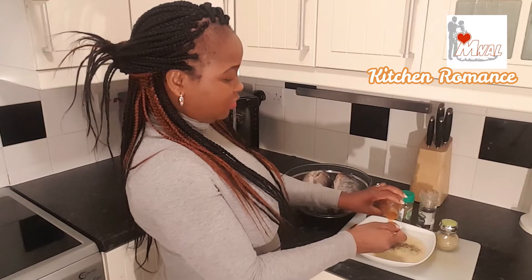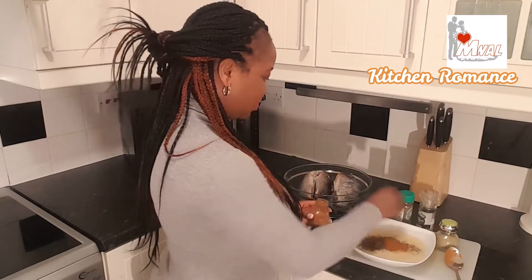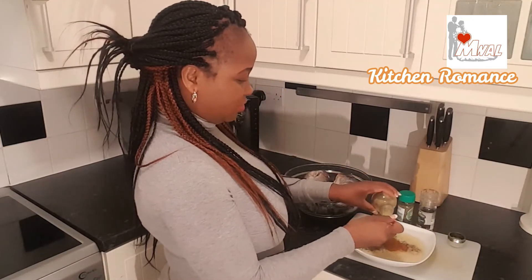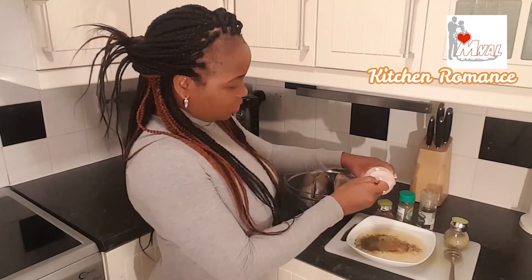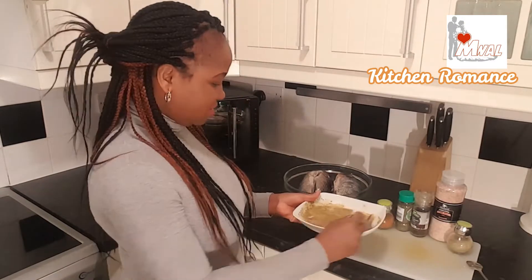One tablespoon of all-purpose seasoning. This is complete seasoning — another one tablespoon. I'll just use one teaspoon of salt. This is what I'll use to marinate the fish.